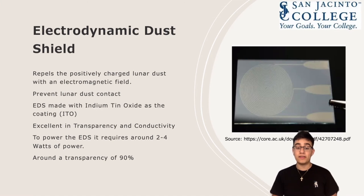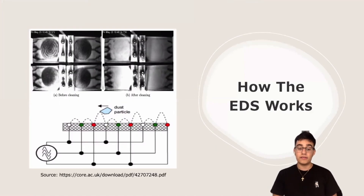This electrodynamic dust shield will be made of indium tin oxide, serving as a thin coating layer to protect against lunar dust. We chose this EDS coating because of its excellent transparency while being highly conductive. To power this EDS, it will require around two to four watts to keep the shield running, regardless of size. Some test samples have shown removal of about 98% of lunar dust, which is very optimal. This diagram shows the test done by researchers demonstrating the effectiveness of the EDS, employing electrostatic and dielectrophoretic forces to move particles across the surface.